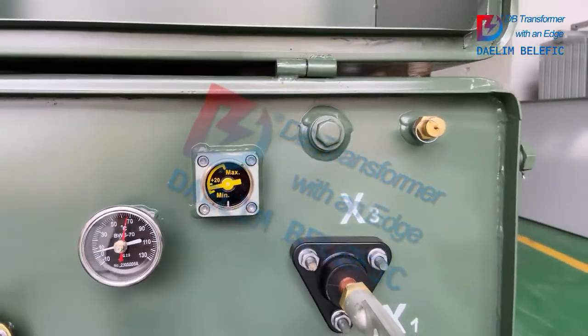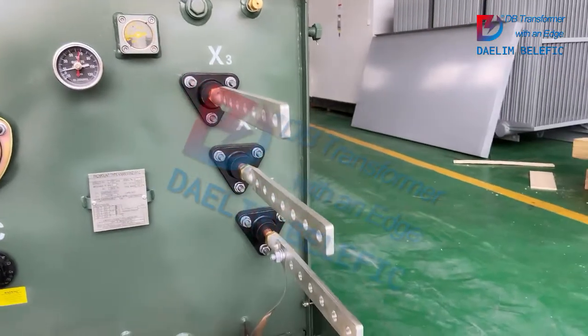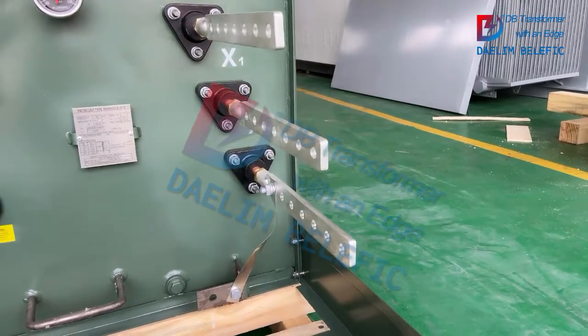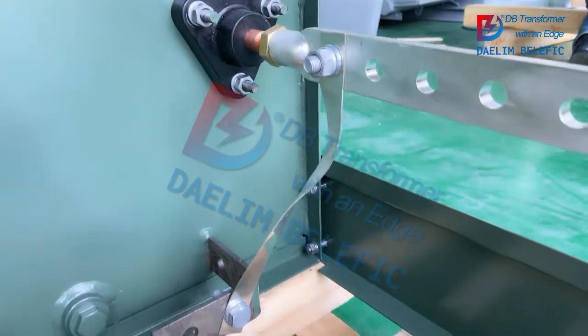Here is the filling valve and the pressure relief device. We also have the pressure relief valve. There are three low voltage bushings here, and there are seven holes on the spade.